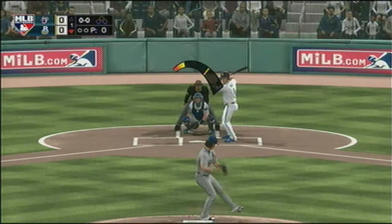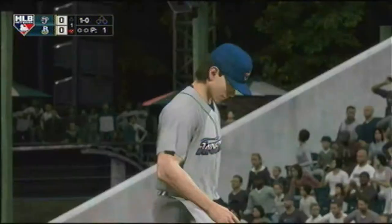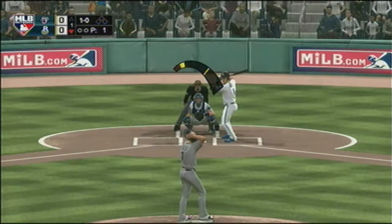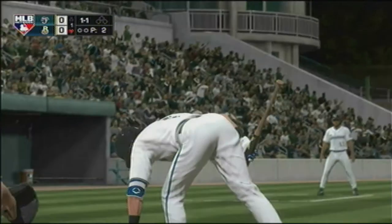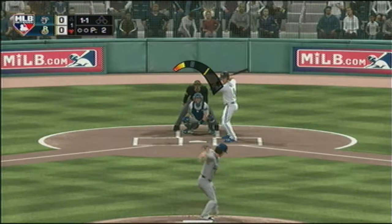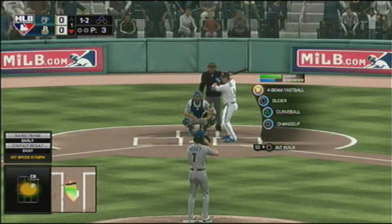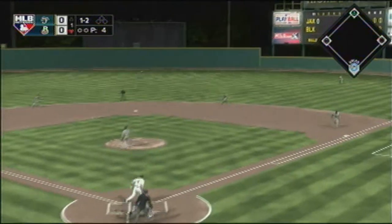First offering on its way and that one stayed too low. The count is now one and two. He looked like he was a little bit out in front on that breaking ball — the body can go a little bit, but if he'd kept his hands back he might have been able to do some damage with that pitch.